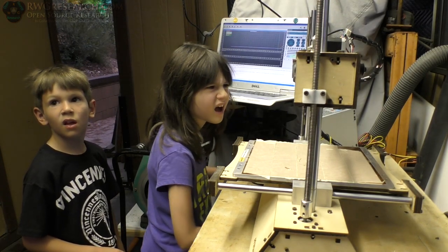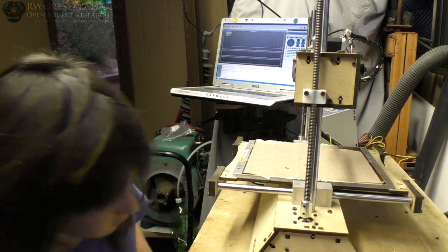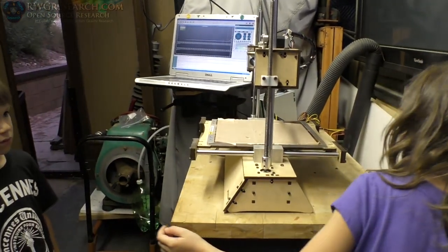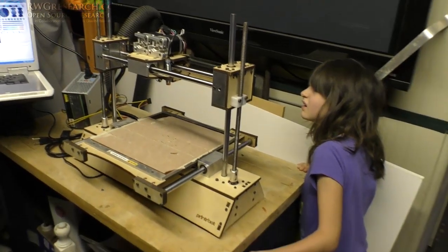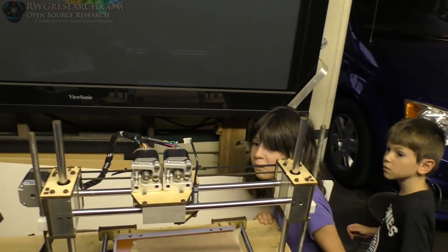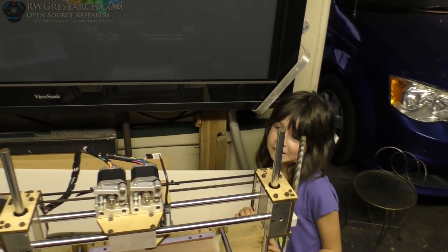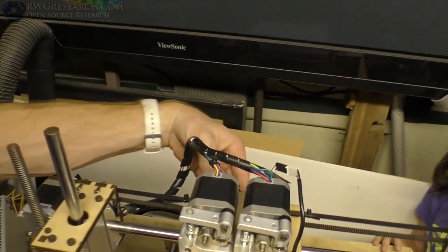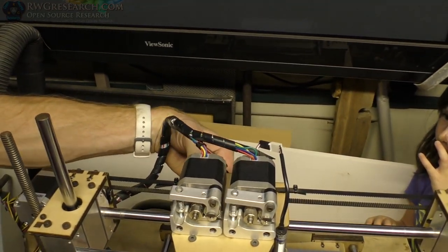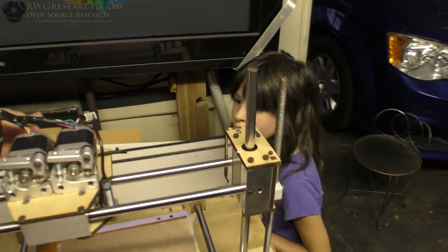What is that? Is that a fan? Sounds terrible. It's just kind of loose — I think it's just vibrating.